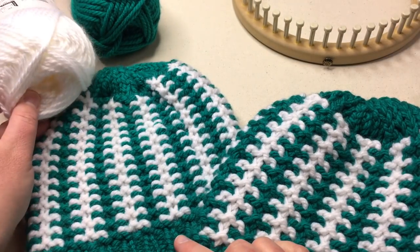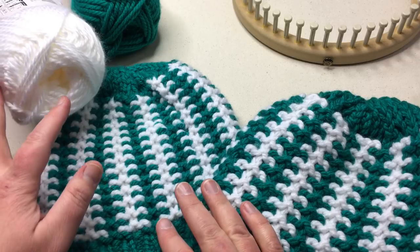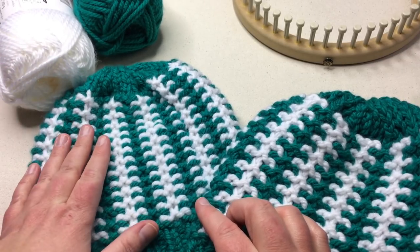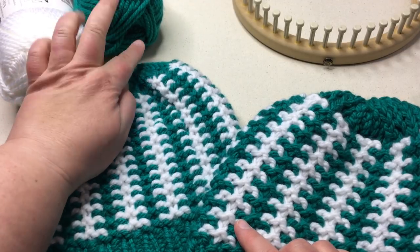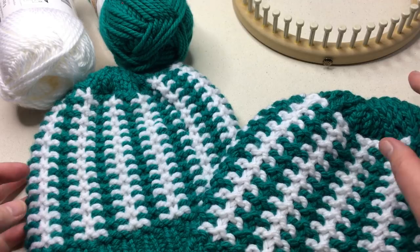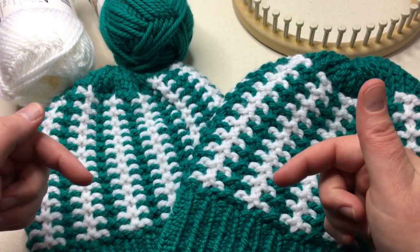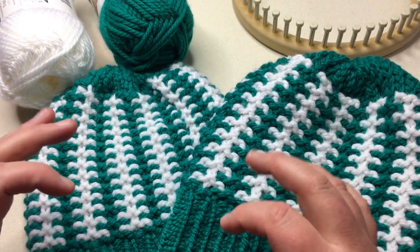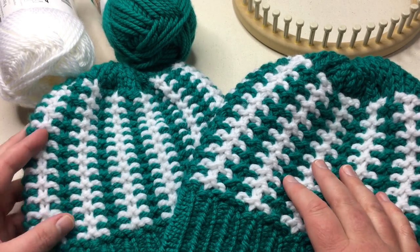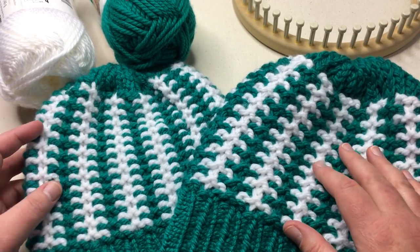You're going to need one ball of each color. You'll need a bulky number five weight or a six weight — in this case one color is a five and the other is a six; they're both soft chunky yarn. Click the link in the description below to get the full details on the pattern and have it next to you so we can work together from beginning to end.